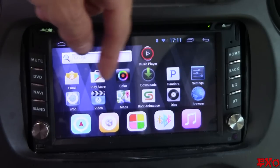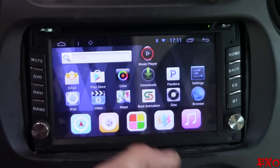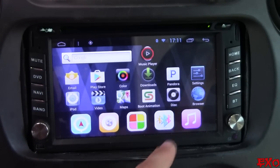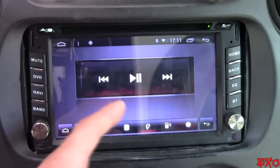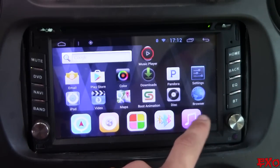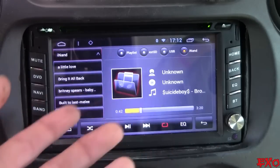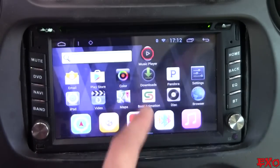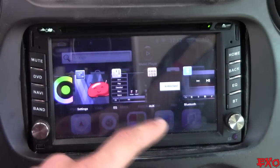Another thing I really didn't like: whenever you go into navigation it automatically mutes everything — so if you're listening to music and want to use your rear backup camera as a constant video source or use navigation, it mutes your music. Also in Bluetooth mode — we're already connected to my phone — there's no way to tell what song you're playing, you can't rewind, you can't see the artist name, and you can't scroll through. Sometimes when I was playing Bluetooth and went home, it would suddenly be playing from both the USB drive and Bluetooth simultaneously — two bass lines fighting each other.